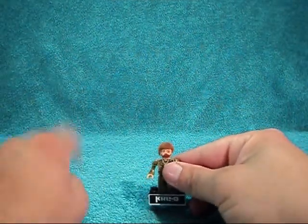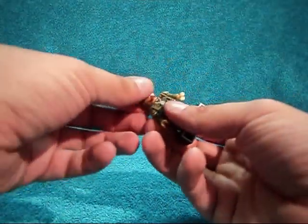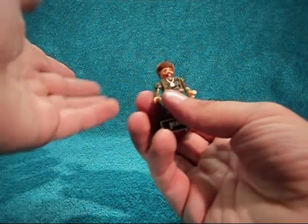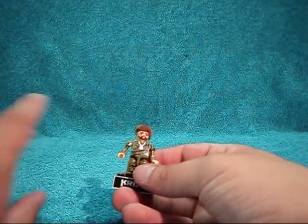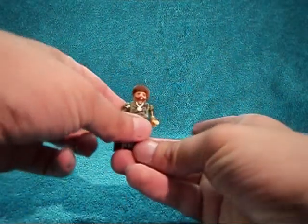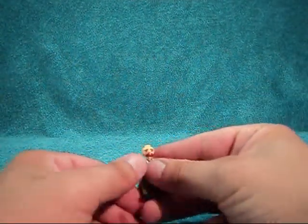I do have one problem with this and it's the same problem I had with the Adventure Team Commander — the hair doesn't sit on great. If a kid was playing with this I'm sure it would keep falling off, which could get annoying. I'll just take it off so it doesn't keep falling off.